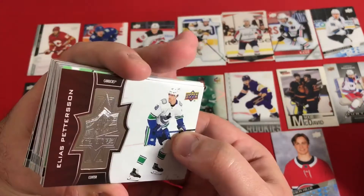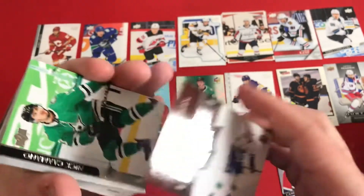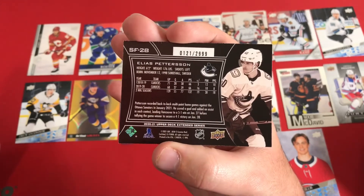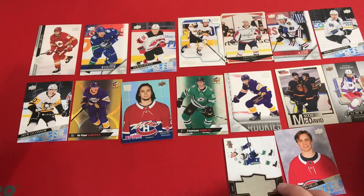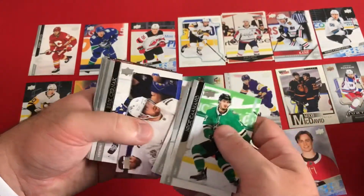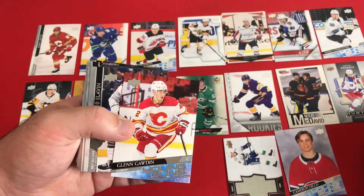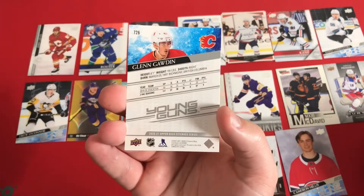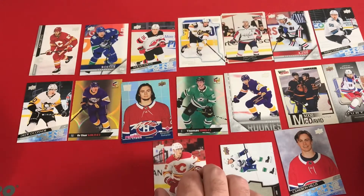Elias Pettersson — this is going to be an SP Finite. I think these are numbered — it is out of 2,999, number 121. That's a nice card. And another Young Gun: Glenn Gawdin for the Calgary Flames, from Richmond, British Columbia.